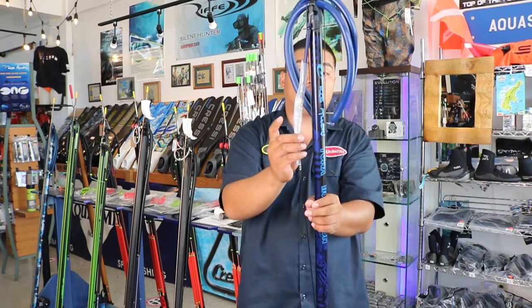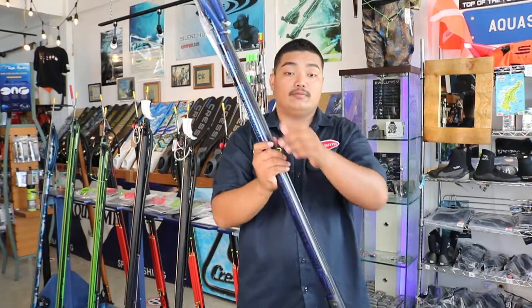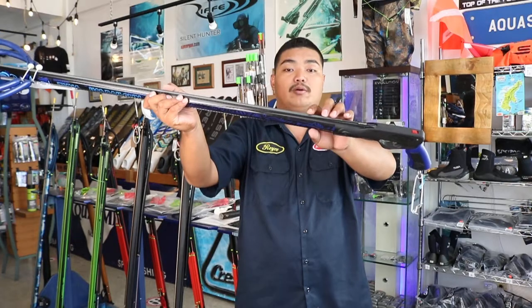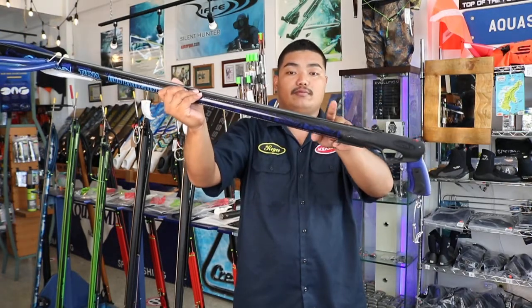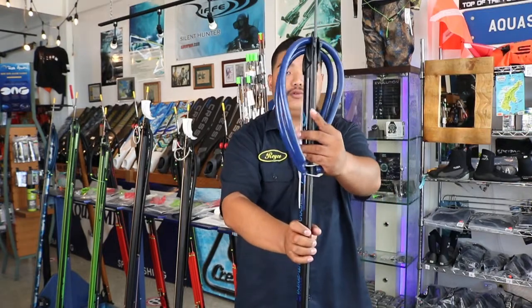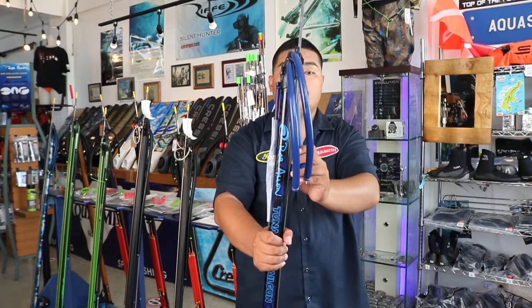It comes standard with a snap clip and a swivel attach. It has a 7mm double notch spear shaft. It has an open muzzle, compatible with 14 and 16mm bands.